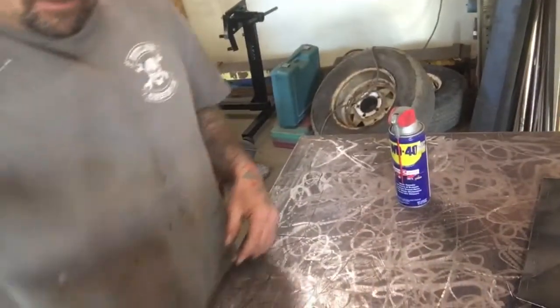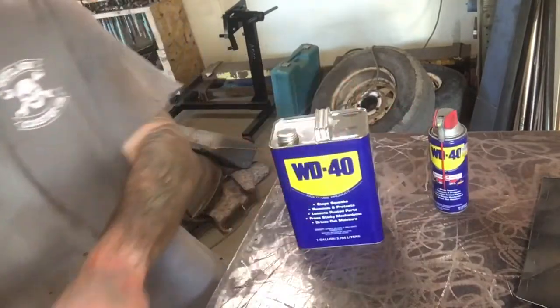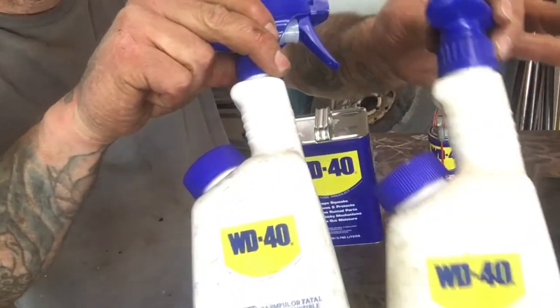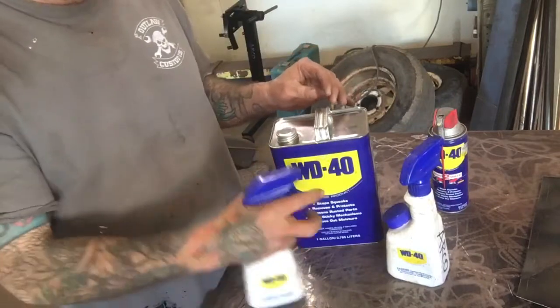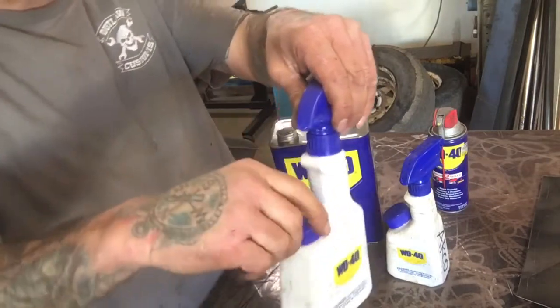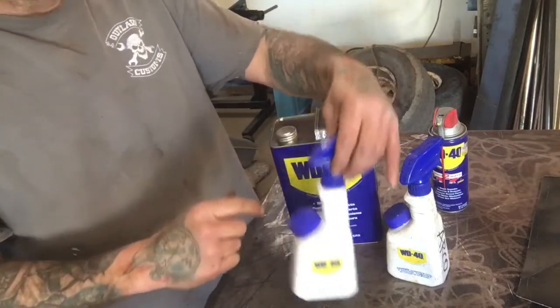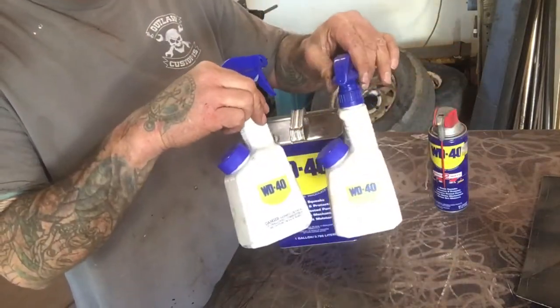WD-40 has been doing this for a long time, but I actually just got to where I started doing this. They have these two plastic squirt bottles right here, and you can spray a lot out — they just soak whatever you're trying to work on. They have a locking cap so it won't fall off, they're pretty durable, easy to fill, and you can get a gallon of WD-40 with both of these for under $20.